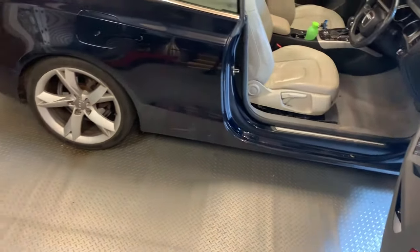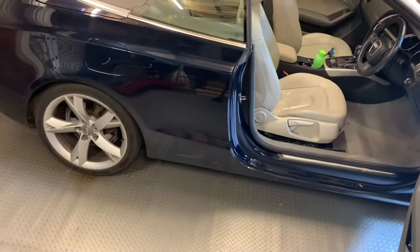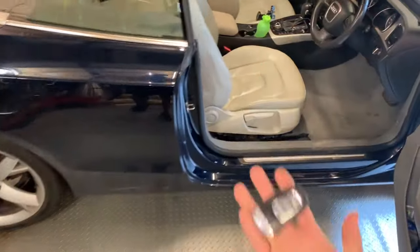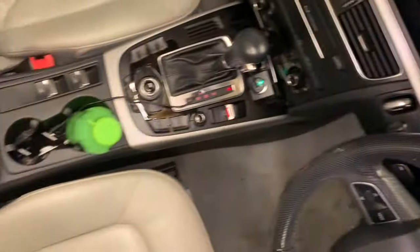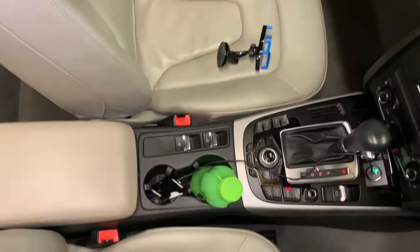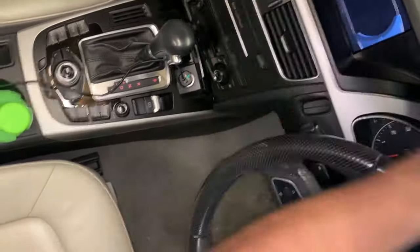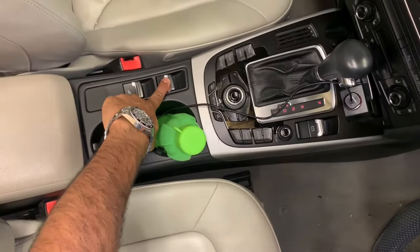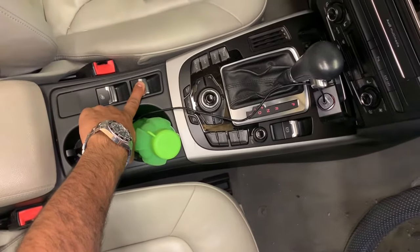Hello everyone. In this video we're going to show you how to manually close the roof on an A5 Cabriolet in the event of failure. To start off, we're going to open all the windows — just take the key, turn the ignition on, and press the window open button. Once all the windows are open, take the key out of the ignition, keep it on the dashboard, and hold the roof close button down for ten seconds.